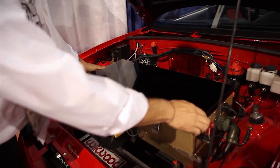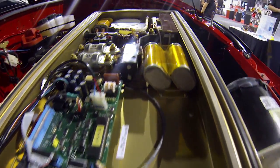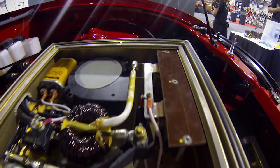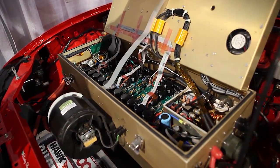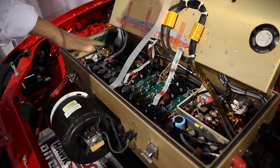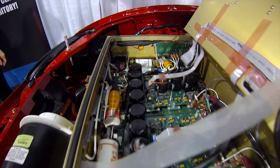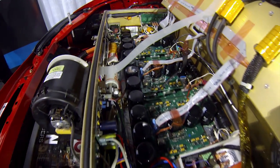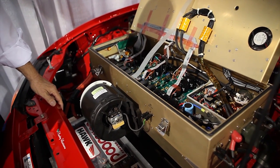Inside the controller, we've got all the communication electronics on top, and then the bottom shelf is all the high power electronics — three-phase motor drives, essentially three motherboards. It also incorporates the charger, which is an 18 kW charger, much bigger than what you find on most electric cars.